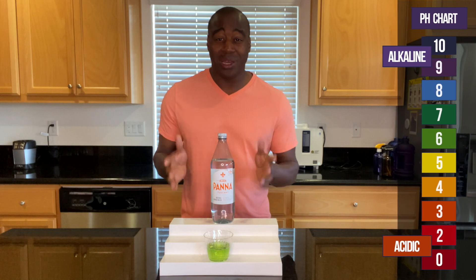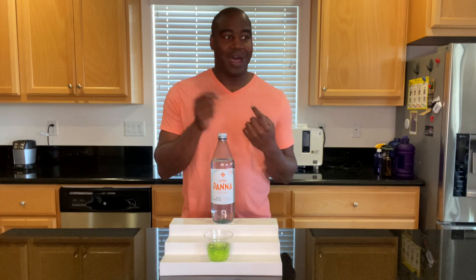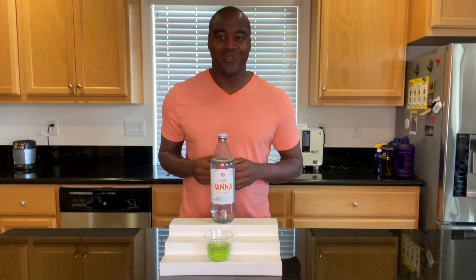You're going to want to see the full review on this water to see if it's great for your health. So look around this video — top, down, up above, somewhere — there's a full review on this water. Check that out. Thanks for watching, and I'll see you in the next video.